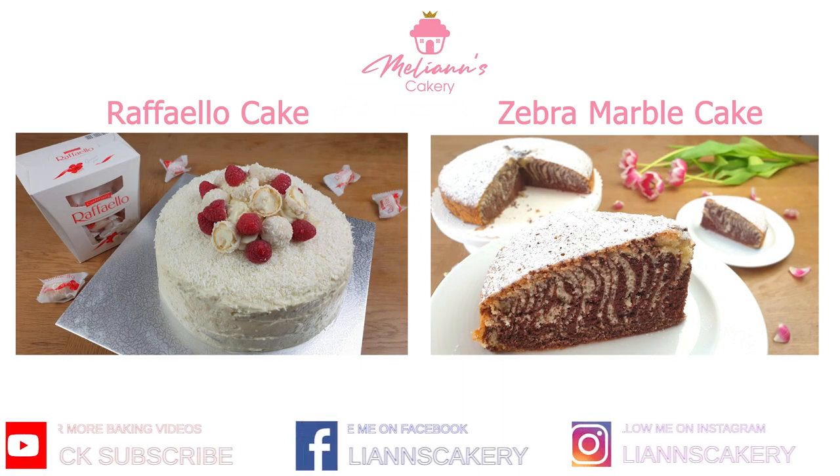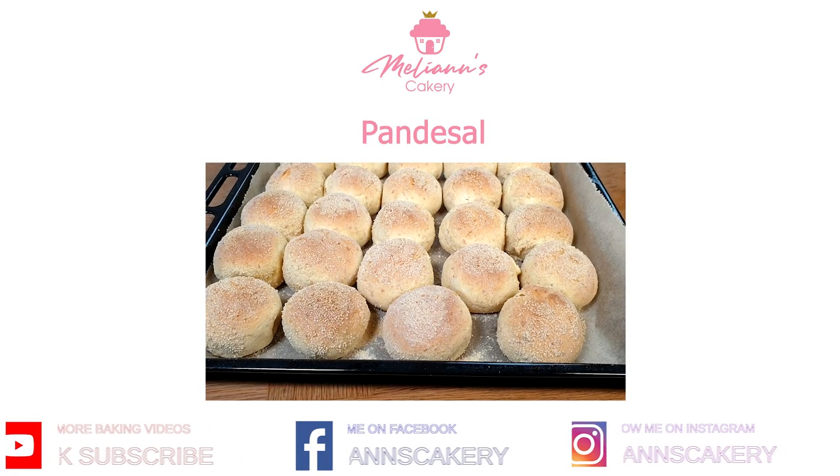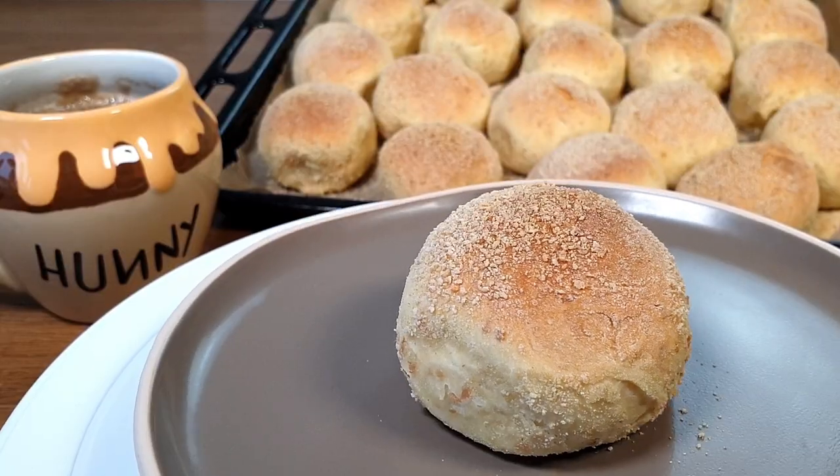Hey guys, welcome to my baking channel. Today we will be making pandesal. Pandesal are Filipino bread rolls which are a classic breakfast or midday snack in the Philippines.